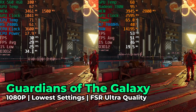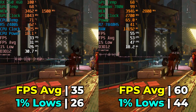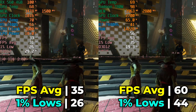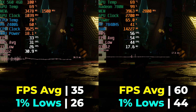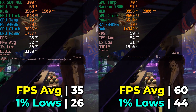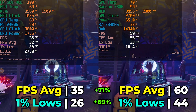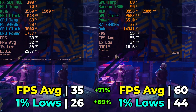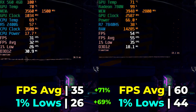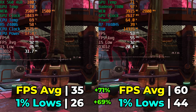Looking at Guardians of the Galaxy at the lowest in-game graphics settings with FSR ultra quality, we see a massive difference between the two systems. The FPS average sees a 71% uplift and the 1% lows see a 69% uplift with the newer 780M iGPU. This really feels like a generational jump — essentially going from a PlayStation 4 to a PlayStation 5 in terms of playability in this title.